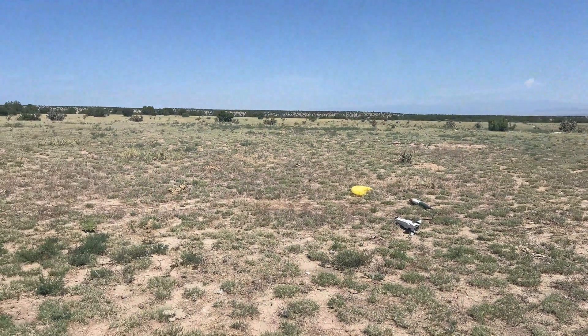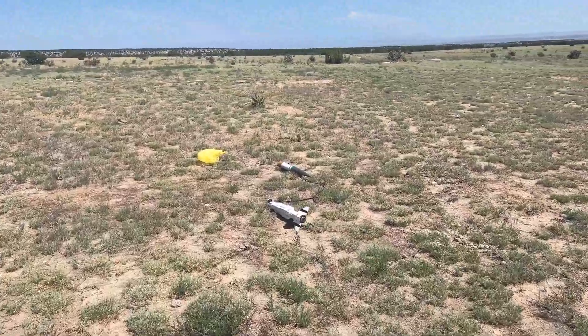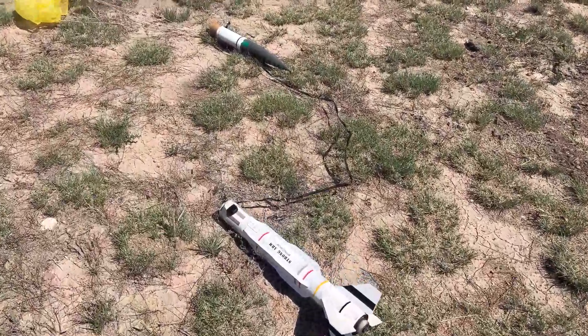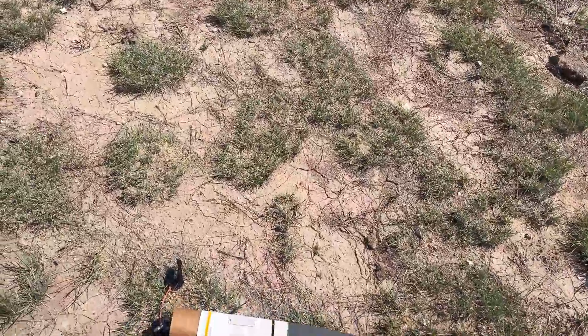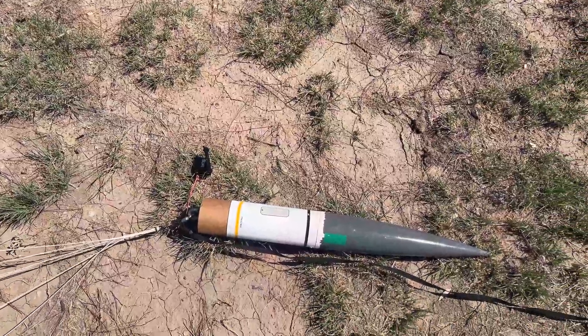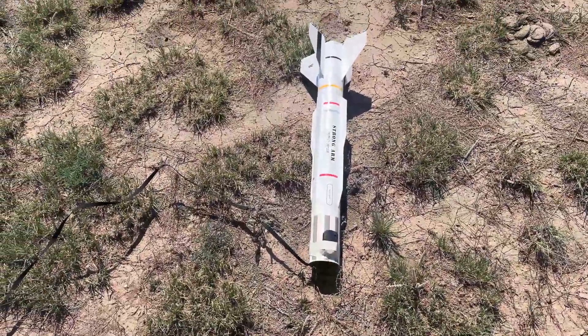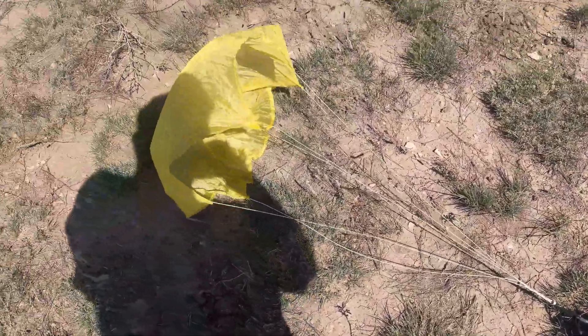The crayon rocket guy said go over to check out the berm and walked over and here it is. I hear the altimeter — no zipping, no zapping, it's all good, no burning.